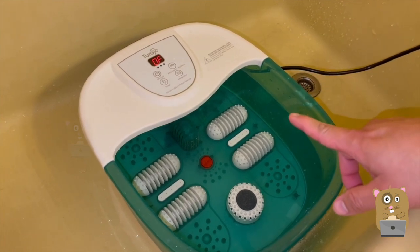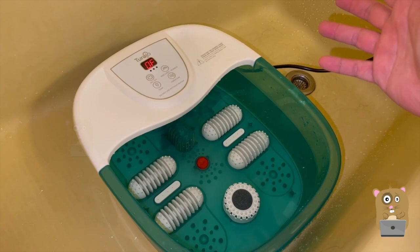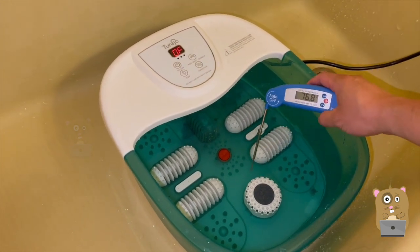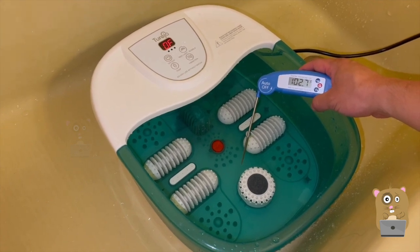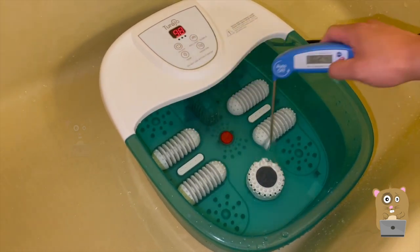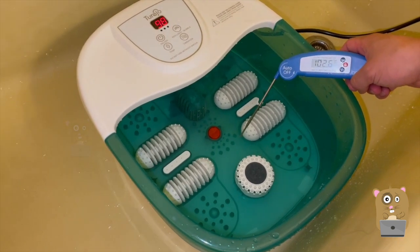The reason we don't use cold tap water is that it will take a very long time to heat up from around 60 degrees — close to an hour. So we fill it up with warm water. Now the temperature in here is about 103 degrees Fahrenheit. I turned it on and it's measuring at 98 degrees. After swirling the water around a bit, it reads 102.